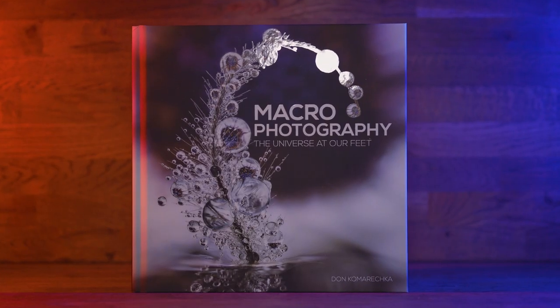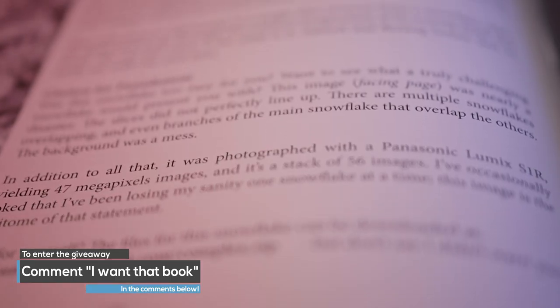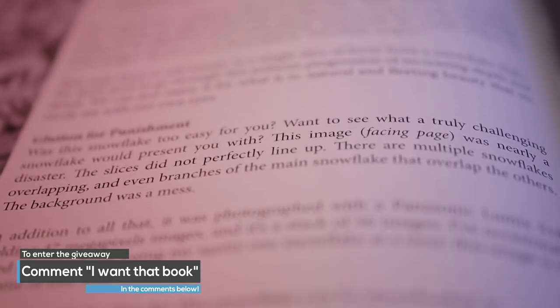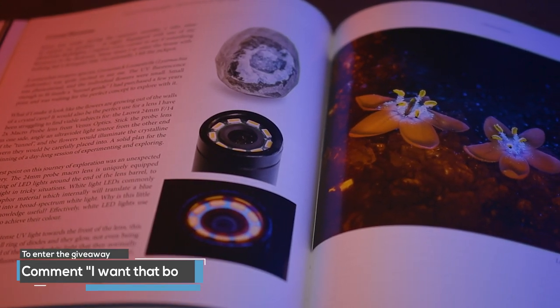Let's talk about this other book that was sent to me. This one is the standard edition and the reason I have this is that Don Komaretska has kindly given this book for me to give away on the channel. If you want your chance of getting hold of this book, all you've got to do is go into the comment section of this video and type 'I want that book.' We will pick at random a lucky winner who will receive this copy of the book.